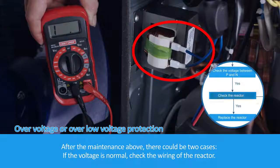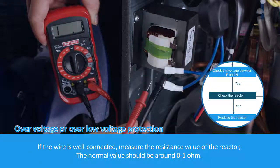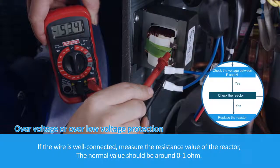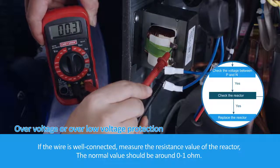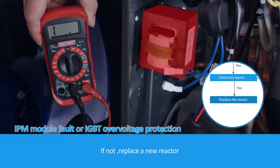After the maintenance above, there could be two cases. If the voltage is normal, check the wiring of the reactor. If the wire is well connected, measure the resistance value of the reactor. The normal value should be around 0 to 1 ohm. If not, replace the reactor with a new one.